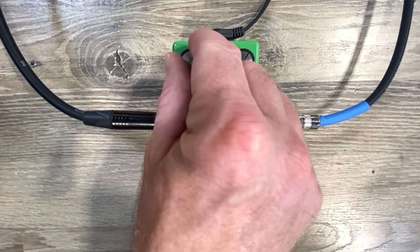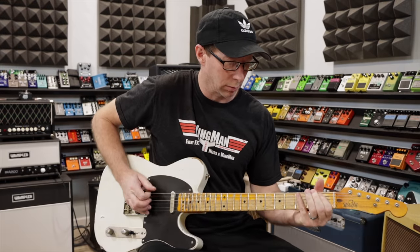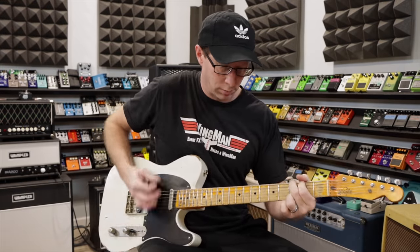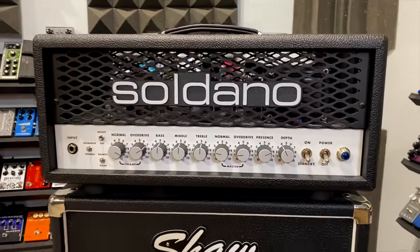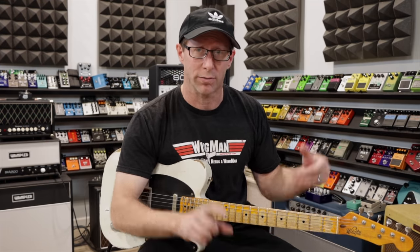We can also dial in some more gain and you get a completely different tone. Now, that's going to be something completely worlds different than my Sedano behind me, or a Marshall or anything like that. It's a completely different tone. And if you try to use the tone of the Sedano in place of that, you're going to sort of fail miserably if that's the sound you're looking for. So that's just one example.